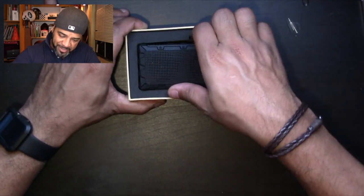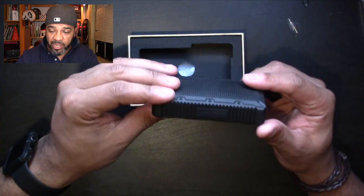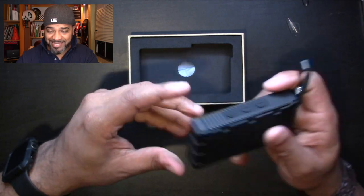A couple of things I already know about this speaker: it's IPX7 waterproof, so you could probably dunk it in water and it'll be fine. It's got this rough, rugged housing — they say you can drop it. I'm not going to drop it, but the housing is designed to handle that.